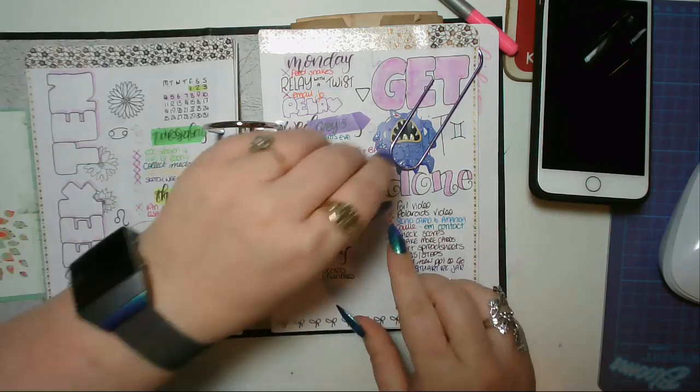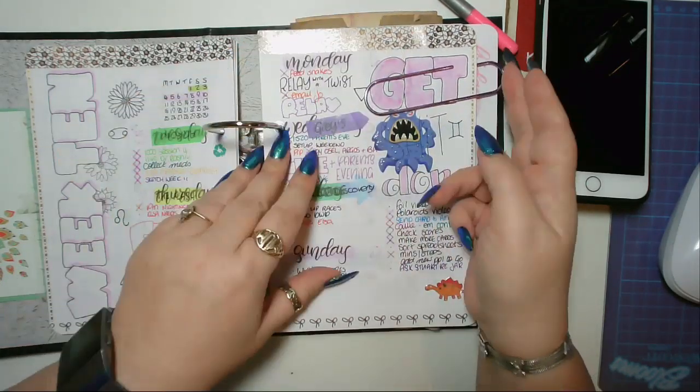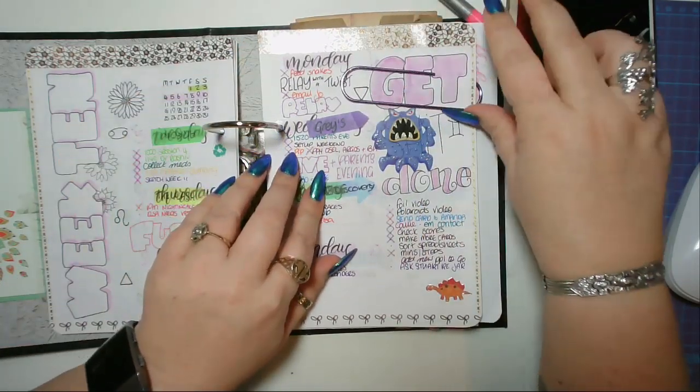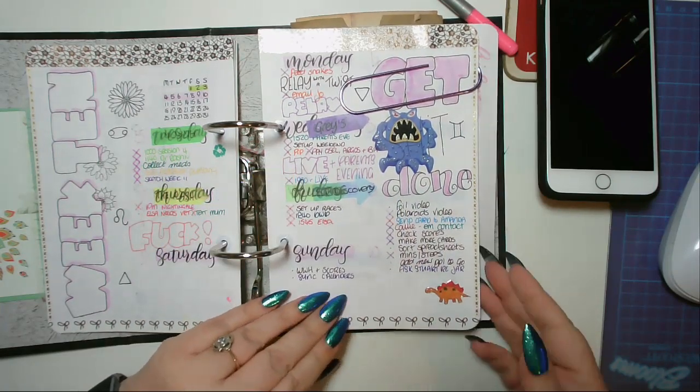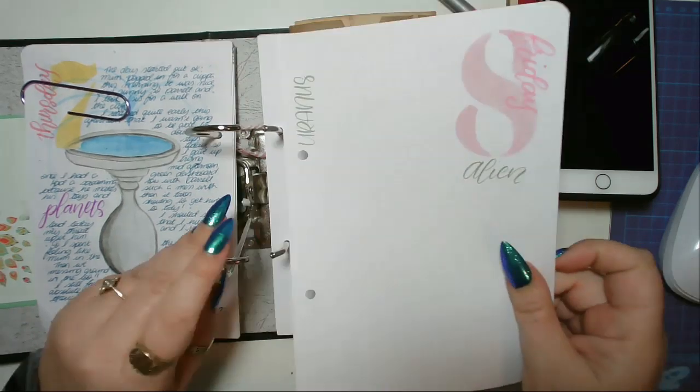They just help add to the general look of my week. Daryl decided my weekly needed stickers this week — I quite agree, given my mood yesterday — and then he said it needed a dinosaur too, so we added a dinosaur.